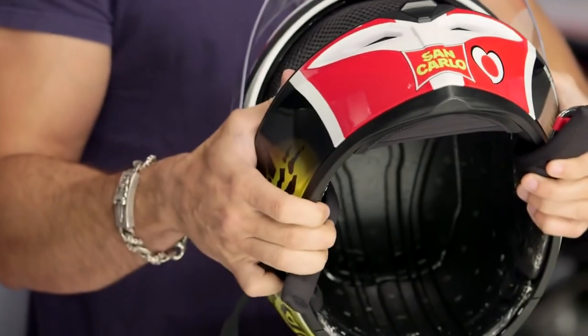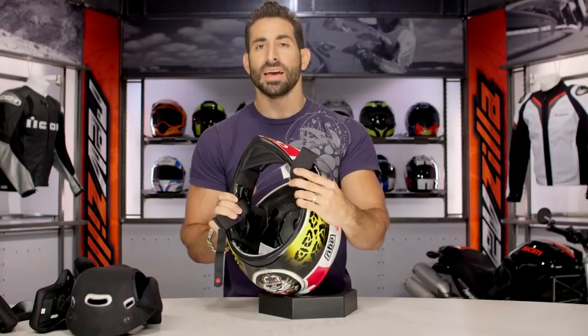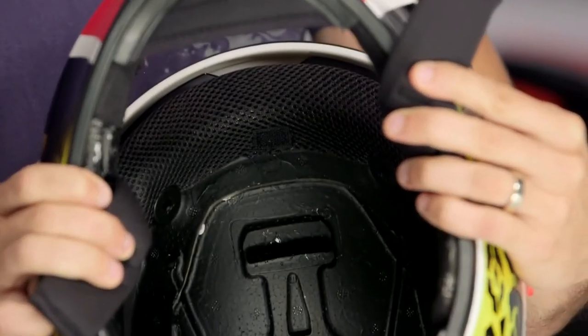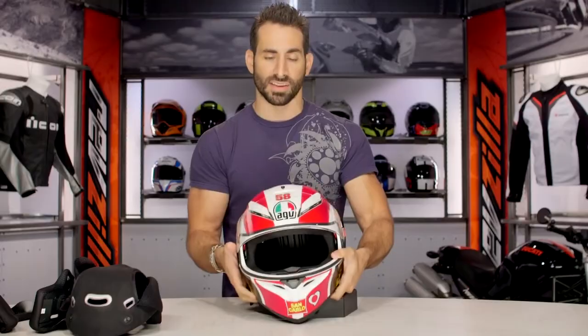What I really like about it is all the venting and channeling — you're going to see how that works from back to front all the way up. There's a huge vent right up at 12 o'clock on the top of the helmet. That was the vent we found most effective, and all that air is going to flow back across the top of your scalp and exit down at the neck roll. They did a really rock solid job on this helmet.